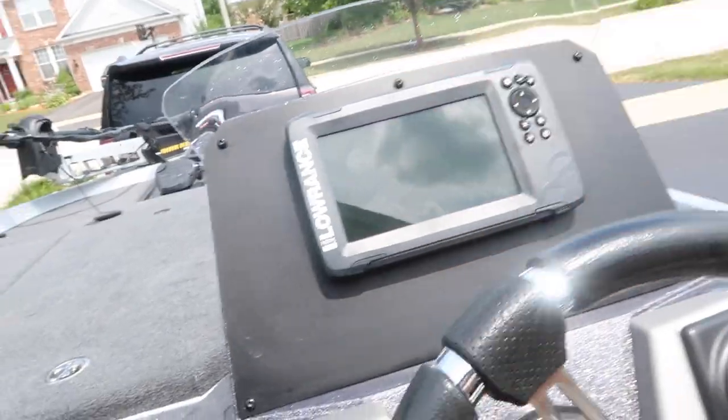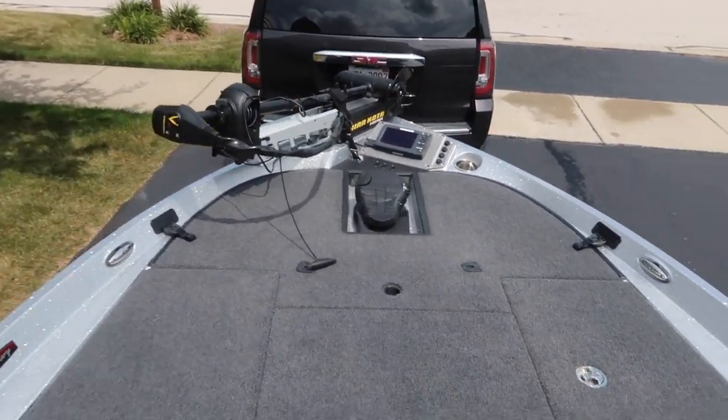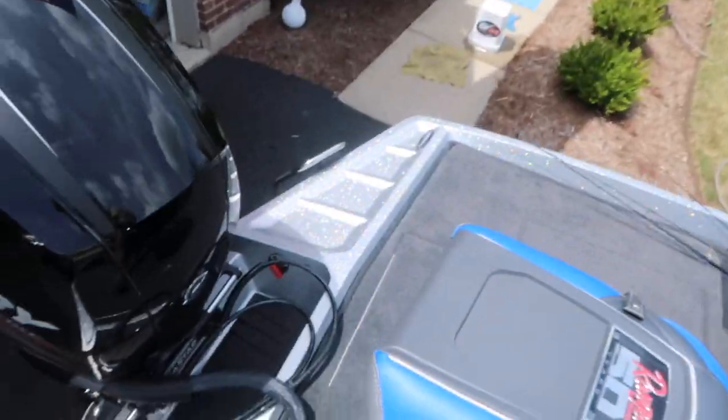So let's run you through the Ranger real quick. We got the package deal on this bad boy. We have two Ranger Hook Sevens — one in the front and one up in the bow. The Fortrex 80, which is just a killer trolling motor. And the Mercury 150. We went with the Fusion electric blue color — absolutely love this color. Let's walk you through the Ranger Z185.